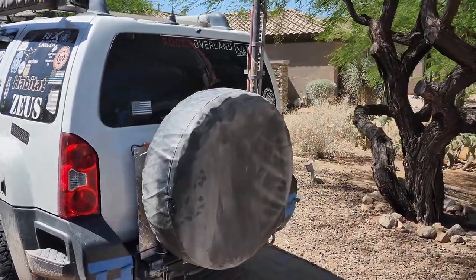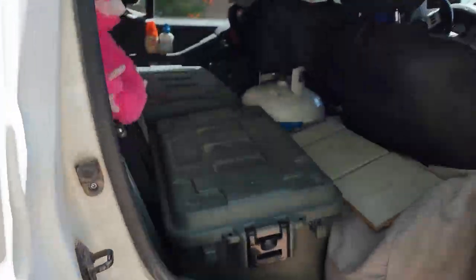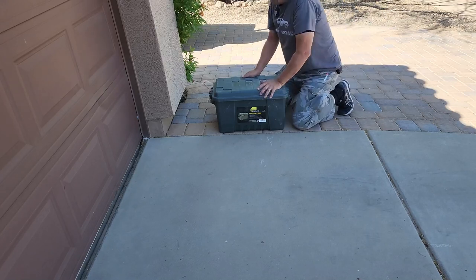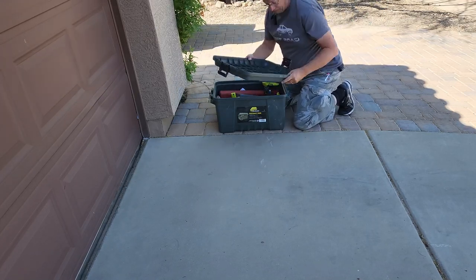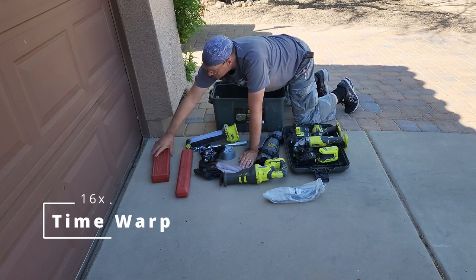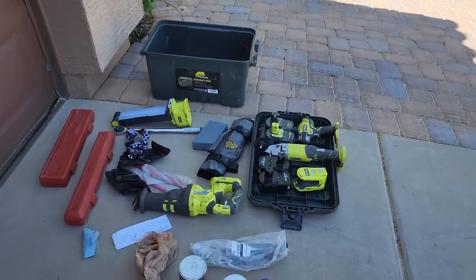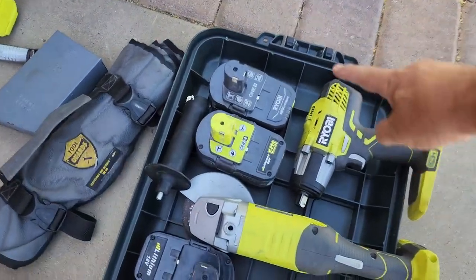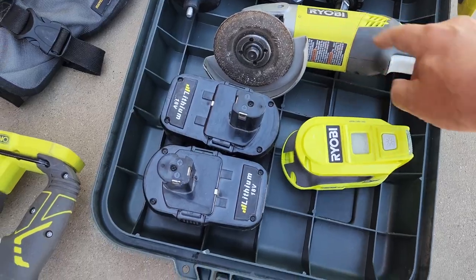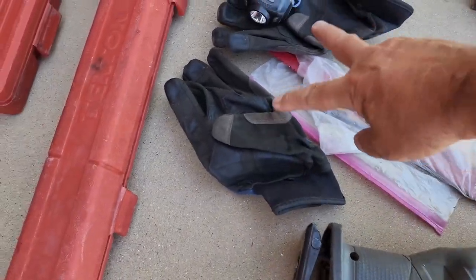First off, we're going to retrieve the most frequently used tools, which are in this box. Contents include: battery, impact wrench, grinder with metal cutoff blade, small inverter, more batteries, Sawzall, Sawzall blades, gloves, and a light.